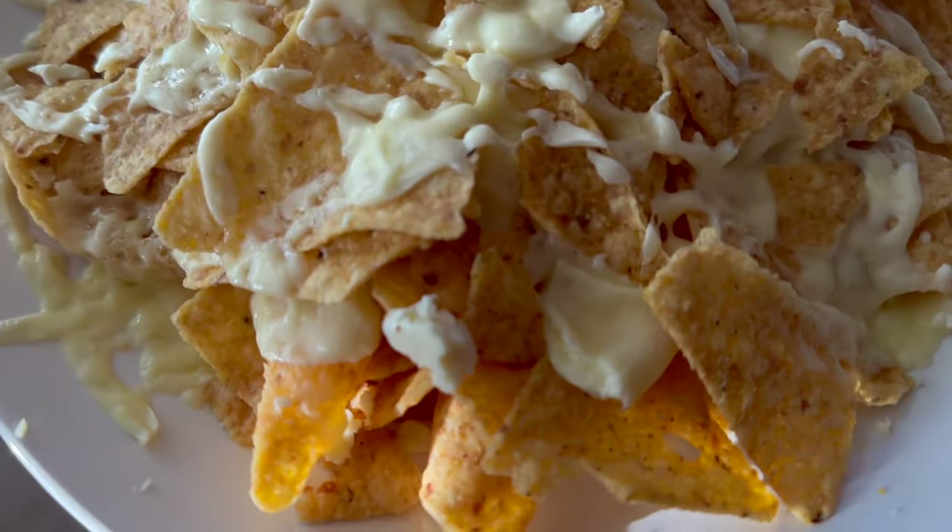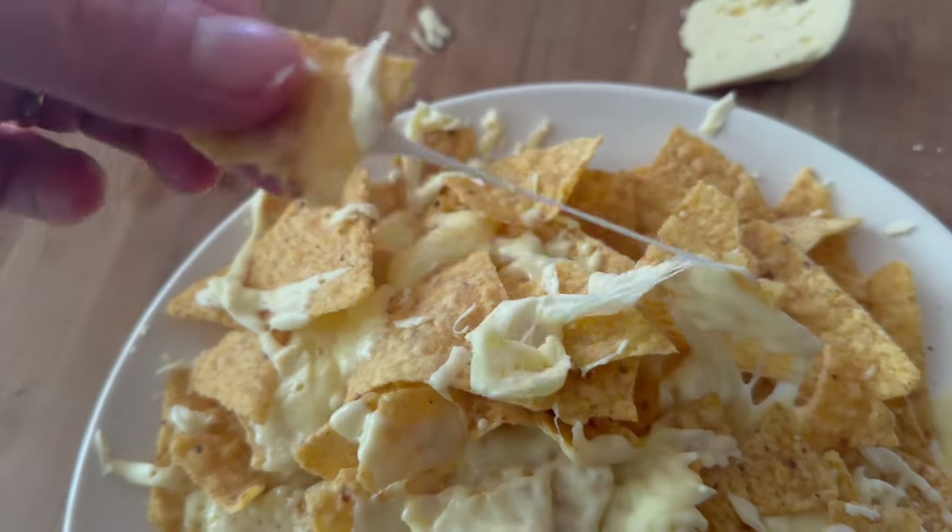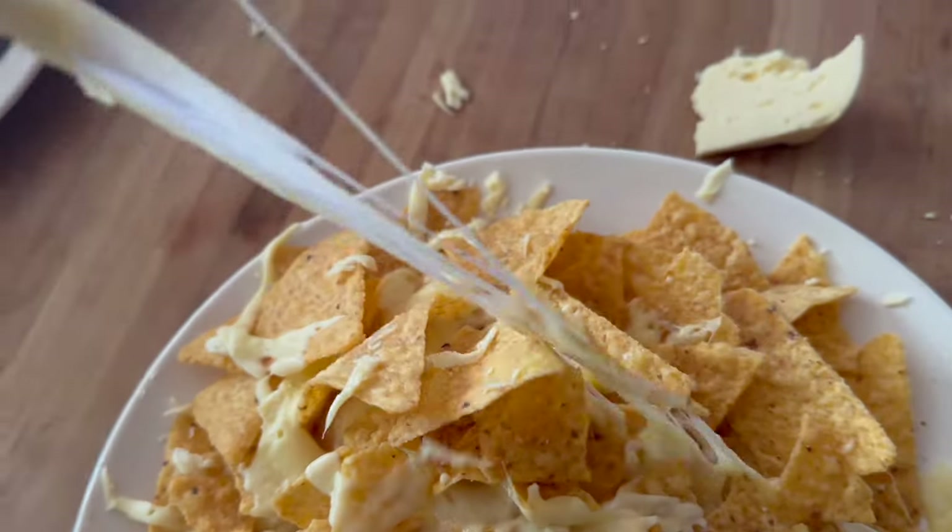The bigger chunks didn't quite finish melting, but these smaller pieces are melting right here — you can see. This cheese melts quite fine. Look at that.